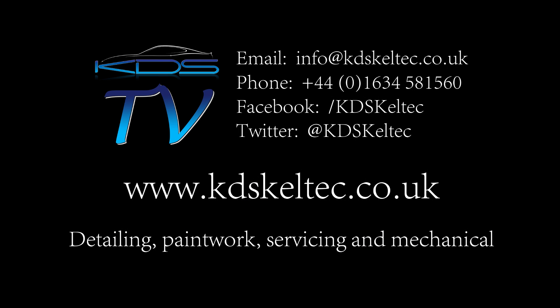Thanks for watching Episode 1. We still have a lot of work to show you, so please keep following the Enzo Project here on KDS Kill Tech TV.